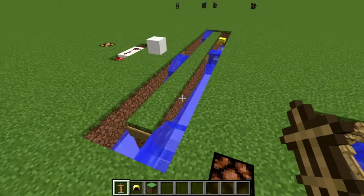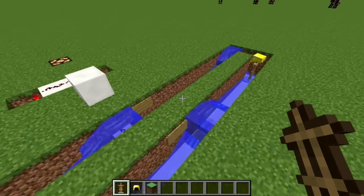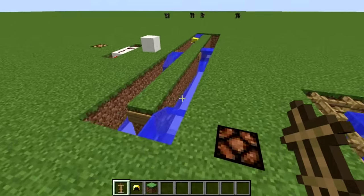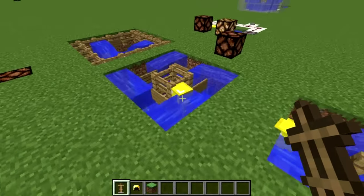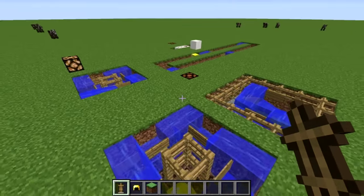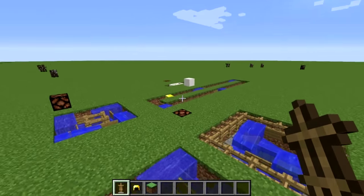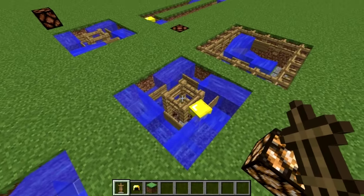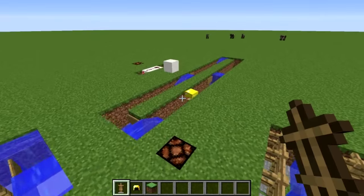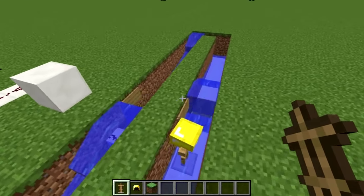This example over here is a longer version — I just use it to show that you can build them as big as you want. You don't really need to go that large, especially with soul sand being able to slow things down a lot. Interestingly, this longer one is still faster than the soul sand example even though it's so long, because soul sand slows it down so much. So a very long build is pretty unnecessary, but I wanted to show it's possible.